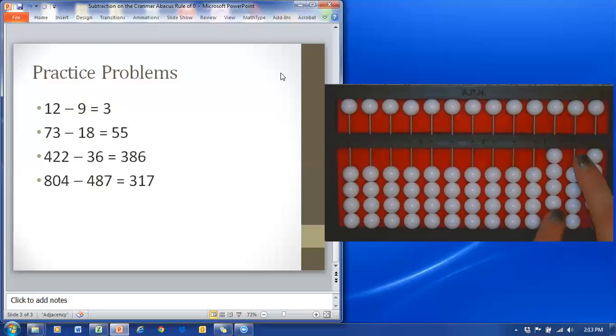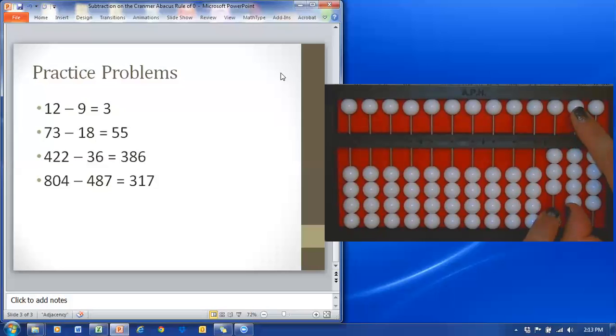Now I'm going to subtract my tens. My right index finger should be in the tens column and my left index finger just to the left in the hundreds column. I need to subtract eight tens, but notice right away there aren't any tens, so I'm going to help out in the hundreds column — one down as I return all of the beads in the tens column. Continue counting: two down, three down, four down, five down. There aren't any more to move down, so I'm going to go up to the five bead — six away as I return the four below it. Continue counting: seven down, eight down.